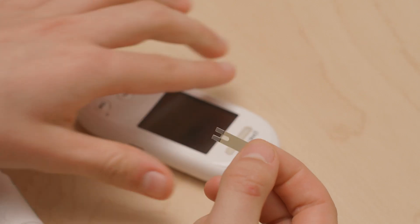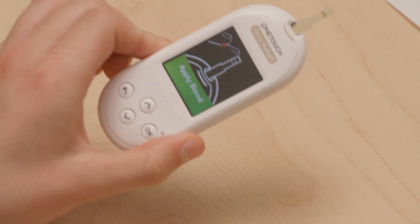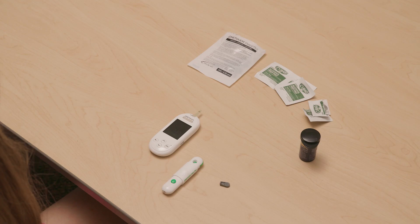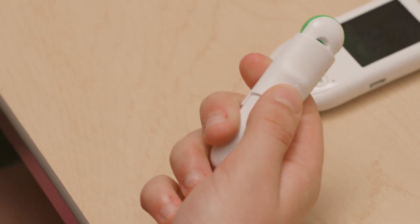Put the test strip in the meter — the forked end goes into the meter. Once the test strip is in, the meter will show that it is ready. You will touch the blood to the sideways line on the strip. Pull the middle sleeve of the lancing device back — this cocks the needle, getting it ready to poke.